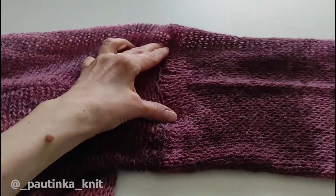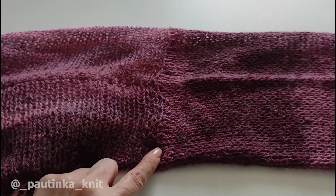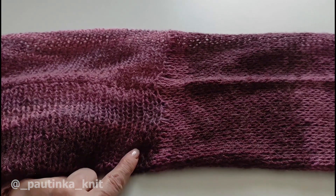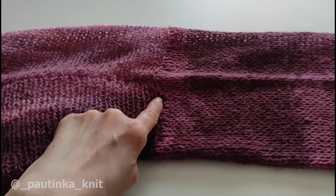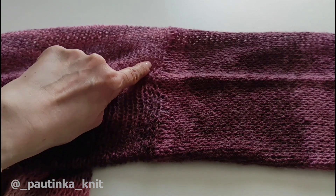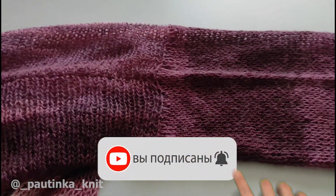Если по правому рукаву вяжете волан, то с правой стороны должна быть красивая ровная полосочка. Мы должны набрать ровно по лицевой дорожке, чтобы у нас все было красиво и аккуратно. Если вдруг получилось какое-то смещение и вы не заметили, когда набирали петли на рукава, сдвиньте немного — на одну петельку — и набирайте волан не по этому краю, а по следующей лицевой дорожке, чтобы закрыть неровность и по краю волана шла ровненькая дорожка.